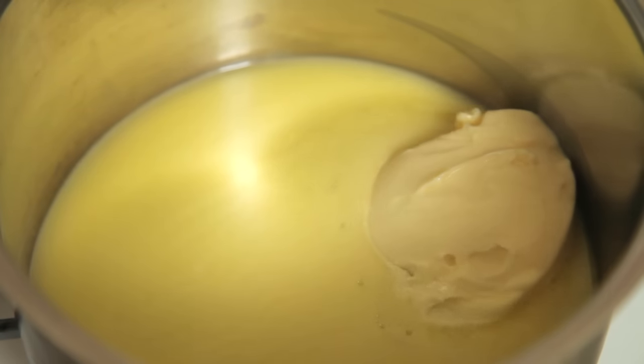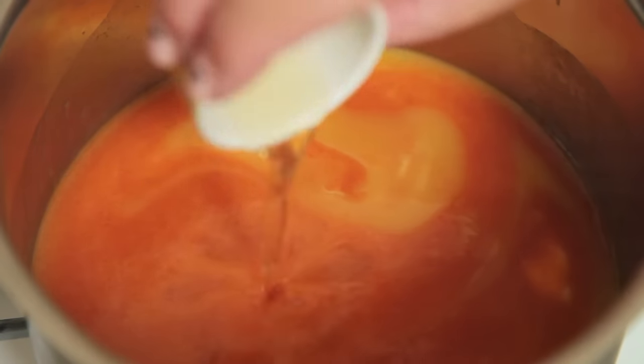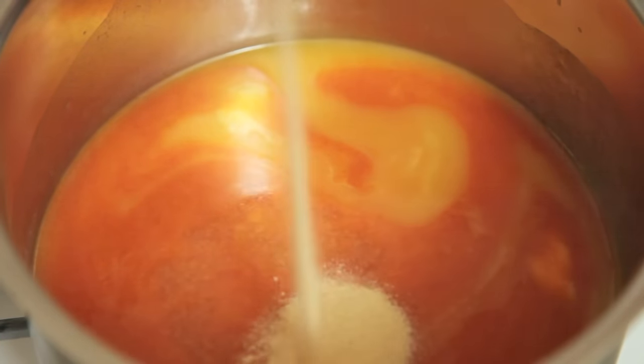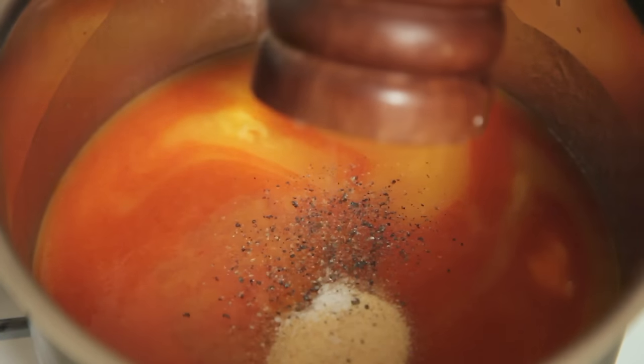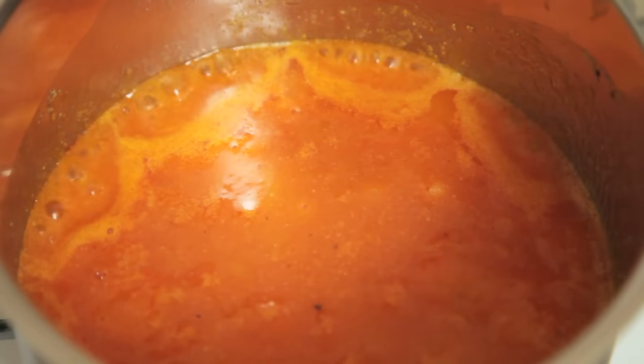Melt some vegan butter in a saucepan, then add in your Frank's Red Hot, followed by some apple cider vinegar, garlic powder, salt, and fresh cracked pepper. Do not be shy with that pepper. Give that a little stir, then simmer over low heat until everything is dissolved and it starts to bubble.